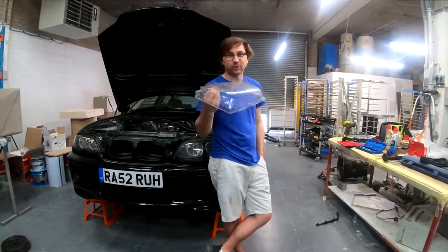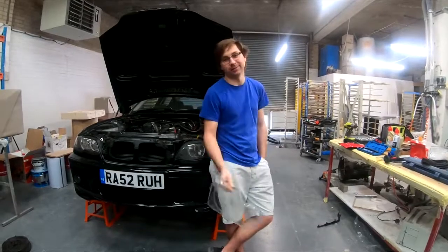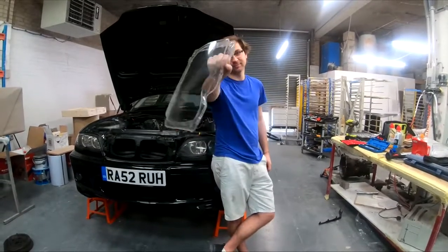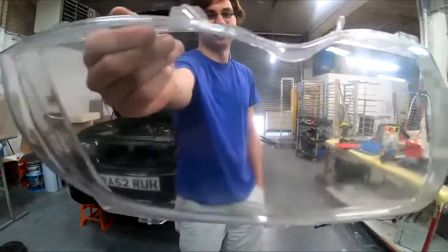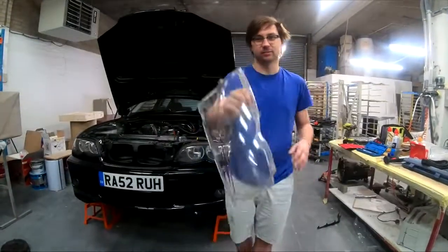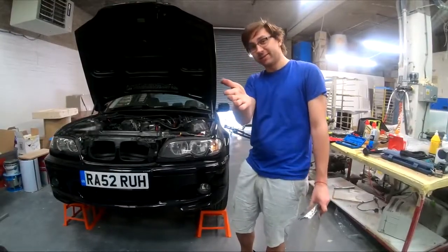Good day, I'm your host Willink Laud and welcome back to Willemobile. Today we're dealing with these plastic things which rot and get old and rusty.